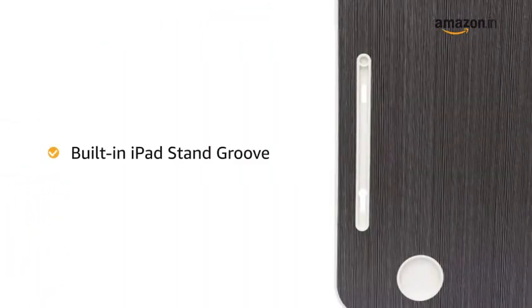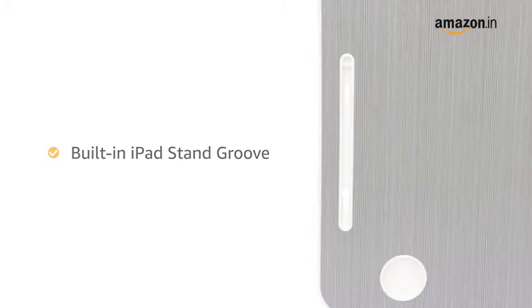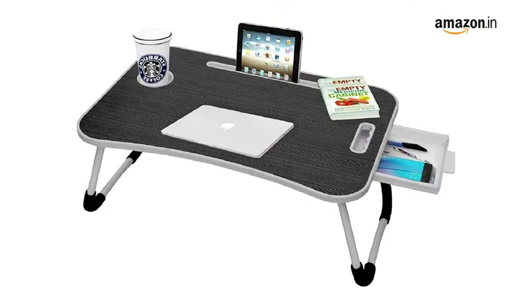The table has a built-in iPad stand groove for holding an iPad or Kindle. It also has a cup holder. The anti-slip sponge keeps your laptop safe while tilted and provides comfort and stability while using.